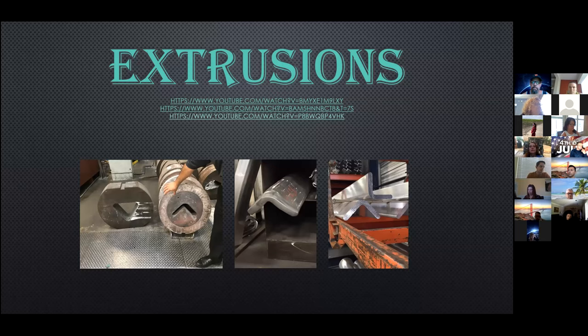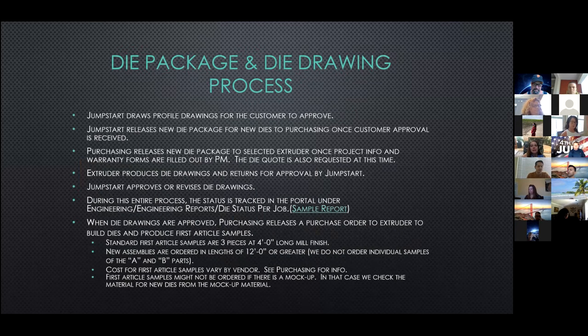This presentation is focused on the process starting with the die package and ending with QC out in the shop. It's kind of lengthy, so at the end of each section I will see if anybody has questions. If a question comes up later, you can use the chat on the Zoom to send those questions over and I'll review at the end. Since we're a custom design glazing company, most of our projects require new profiles for extrusions. The first step in the process is the die package and the die drawing process.